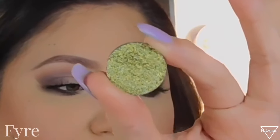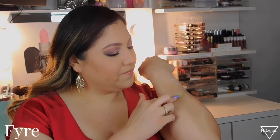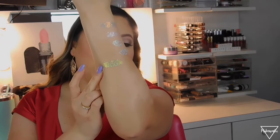This one is more of a green one — I don't want to say gold, it has green and yellow on it and this is called Fire, spelled with a Y. See how it looks more green? Swatching it — this one is so pretty. It does look a little bit gold but it has green on it.